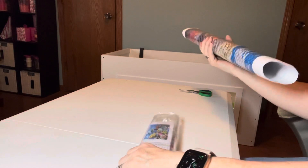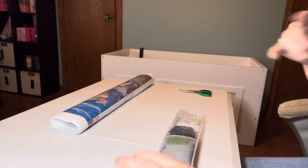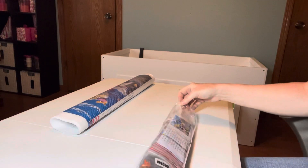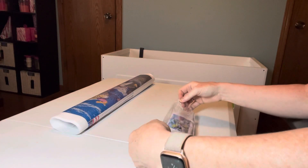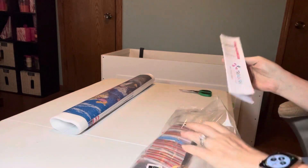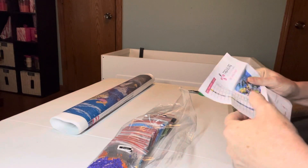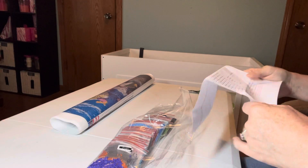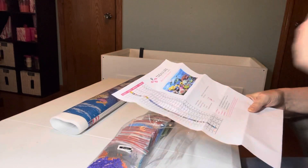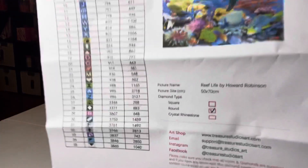Before we get into the painting — if you don't like the crinkling sound, wait or fast forward past it. We're going to get the canvas out now. It's round, not a square. It's by Howard Robinson and it's called Reef Life. It's got 35 colors and it's a 50 by 70.